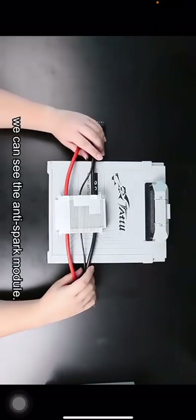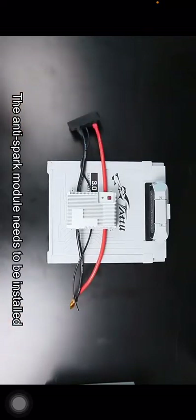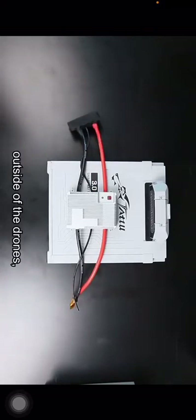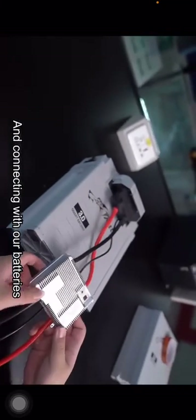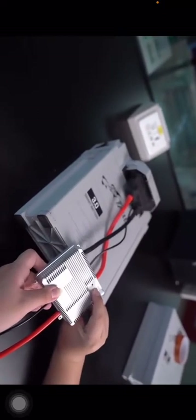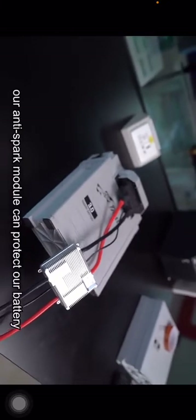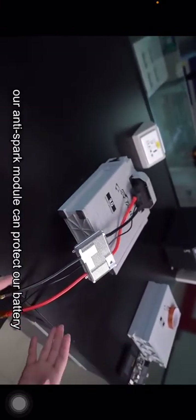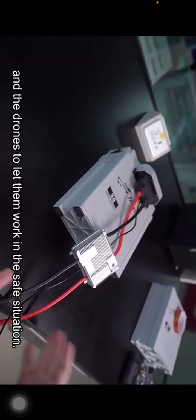First, we can see the anti-spark module. The anti-spark module needs to be installed outside of the drone and connected to the battery. By connecting it with our battery and then touching this button, the anti-spark module can protect the battery and the drone, letting them work safely.